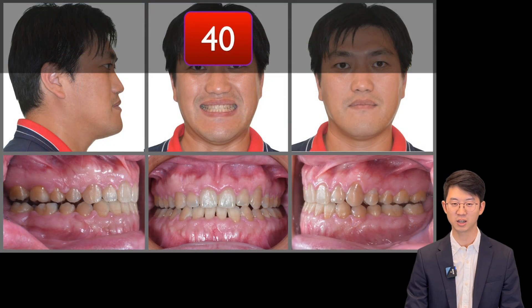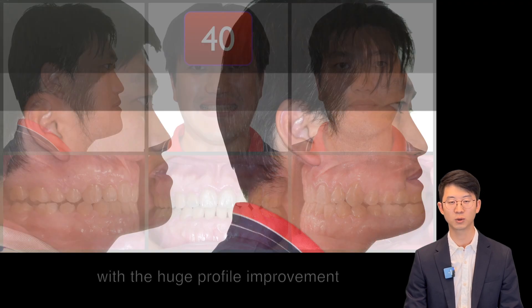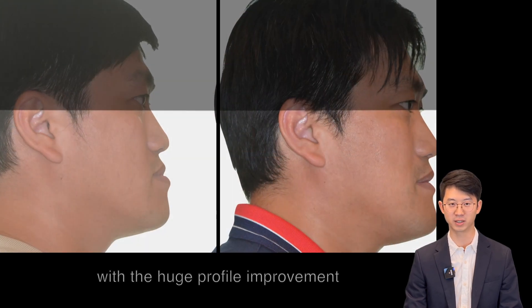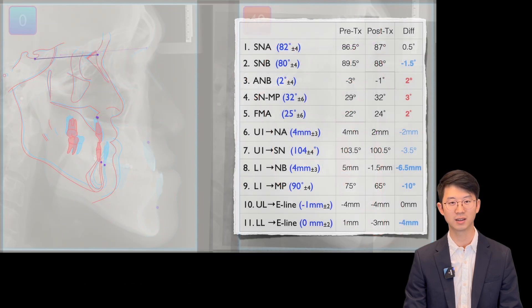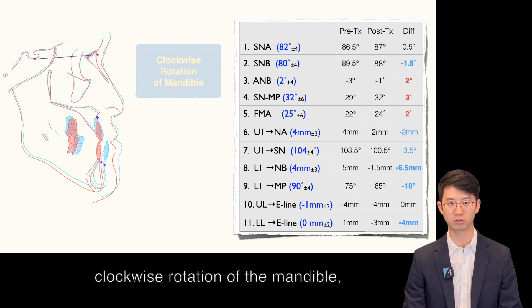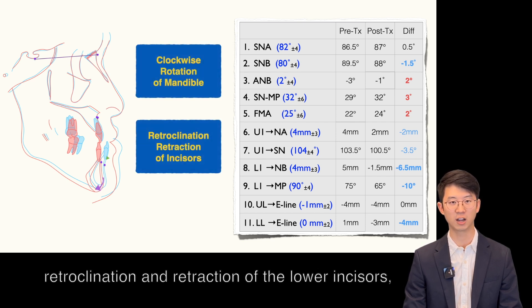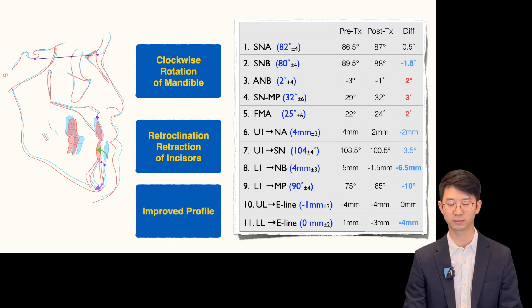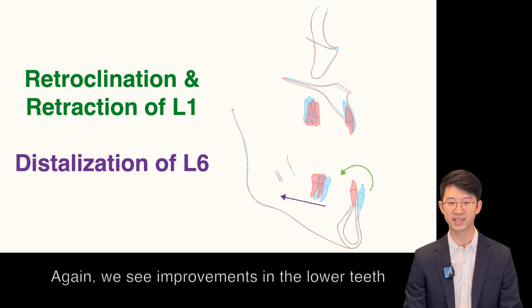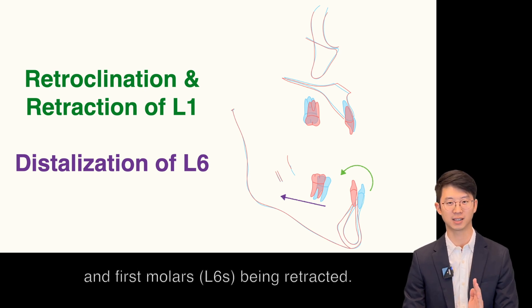How did we finish this case without surgery in 40 months? With a huge profile improvement that was also seen in ceph measurements. Superimposition showed clockwise rotation of the mandible, retroclination and retraction of lower incisors, and improved profile. We also see improvement at the lower teeth with both the lower incisors and first molars being retracted.